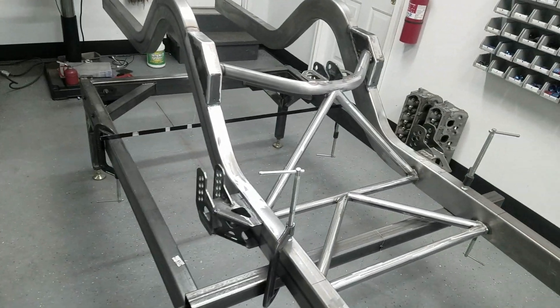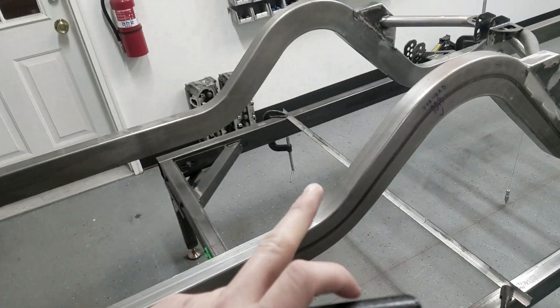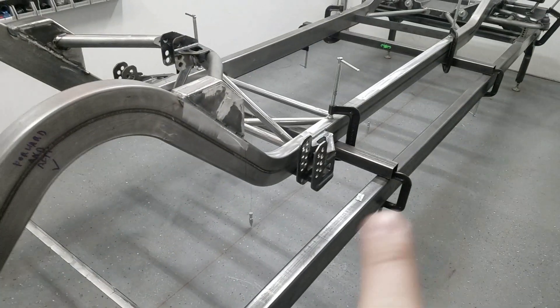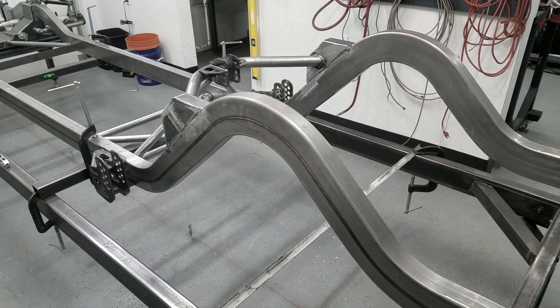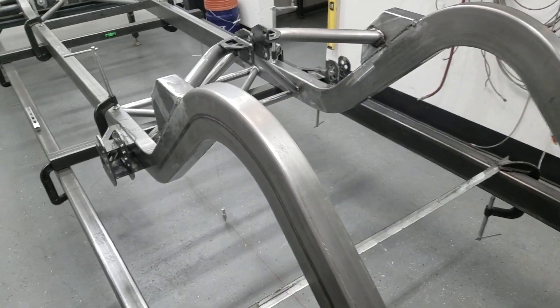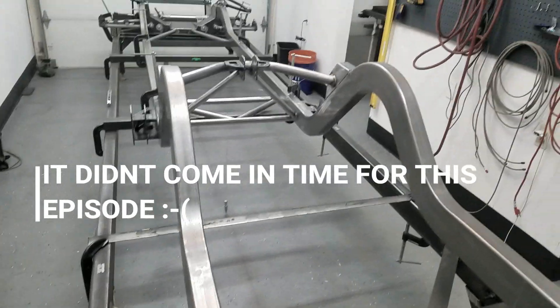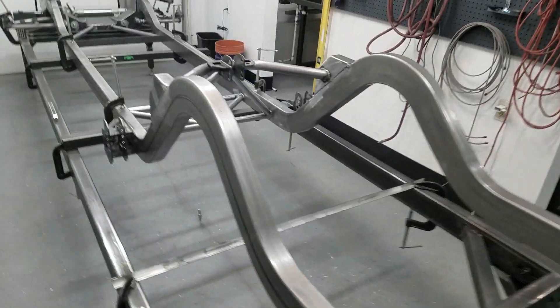Welcome back to the channel. This is three-link part three. We're going to finish up this three-link by installing panhard bar mounts on the back of the chassis, start working on our actual link bars, and we have hardware on order. Our housing is coming from Quick Performance — a Grand National floater housing — and we're going to get that dropped in and start welding it up, hopefully this episode.